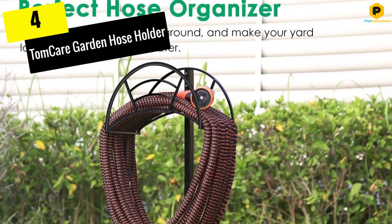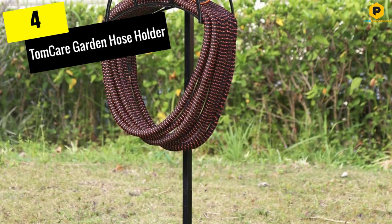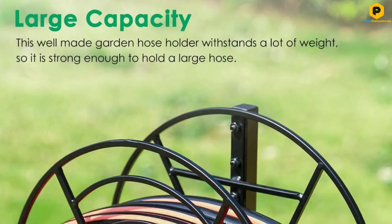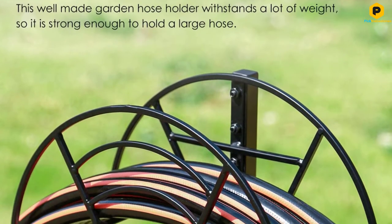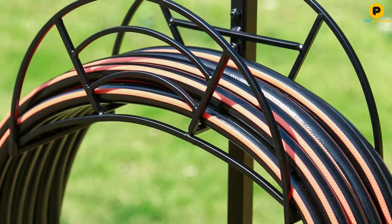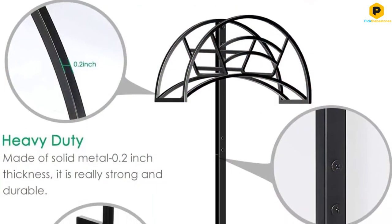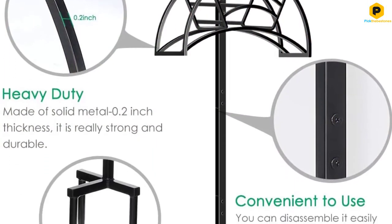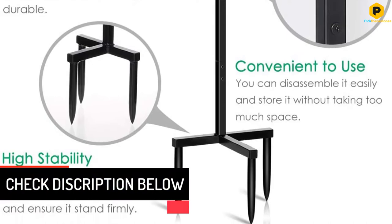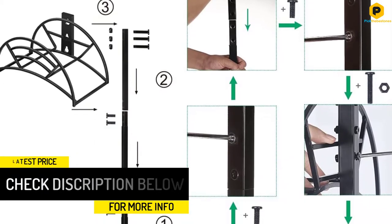Moving on at number 4, we have the TomCare Garden Hose Holder — a standout in the market right now with a heavy-duty thickened metal frame. The solid metal 0.2-inch thickness safeguards durability and long life. This high-quality garden hose holder withstands much weight, so it is sturdy enough to hold a large hose and stay upright. It has a quality black finish that makes it look more elegant and attractive, fits most yards, and adds gorgeousness to your garden while keeping your hose organized. It is designed with three strong anchor points, which provides sturdier support.